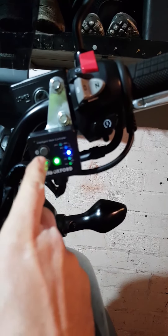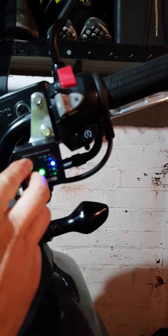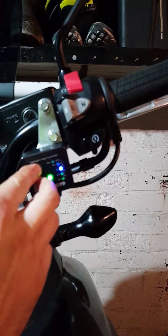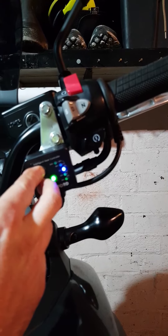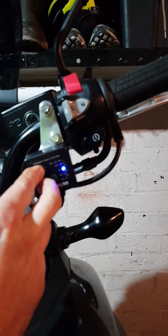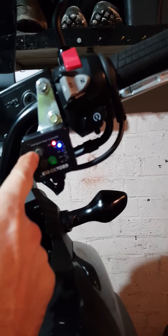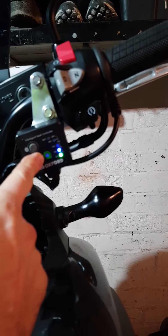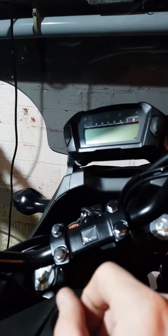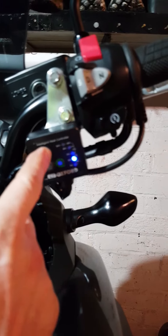What you can do to override it is to hold down the plus and the minus at the same time for about five seconds — like so. Now they're permanently on all the time. You can turn them up and down, ignition's off, nothing — no power to these at all apart from the battery — and you can still turn them up and down.